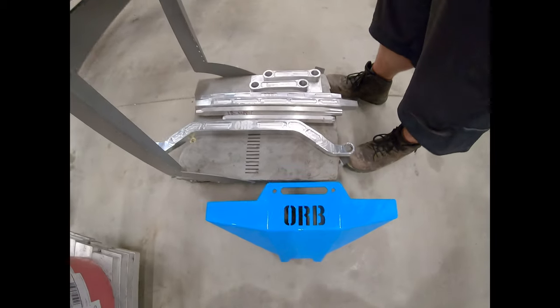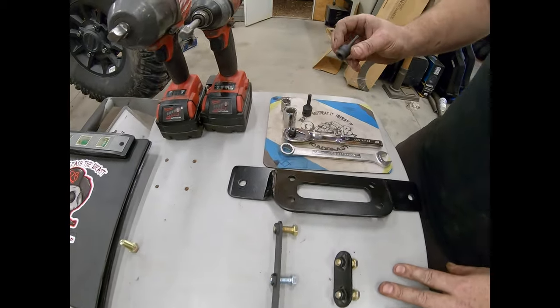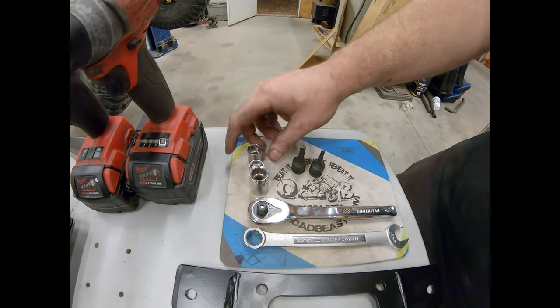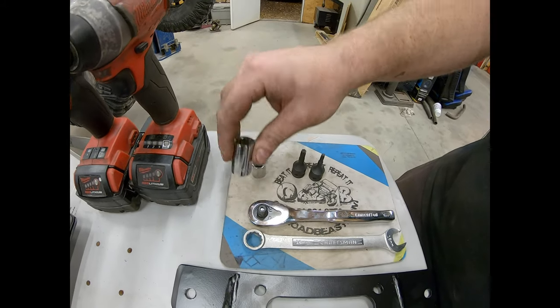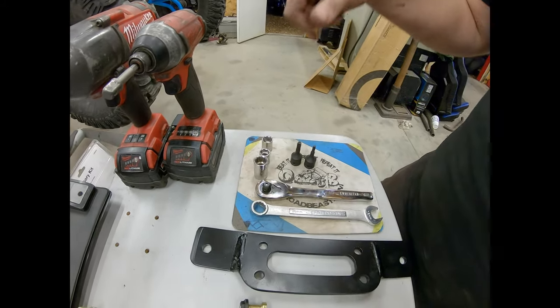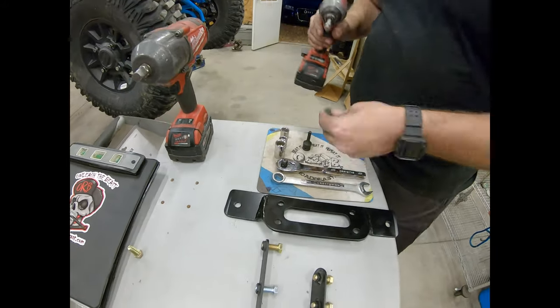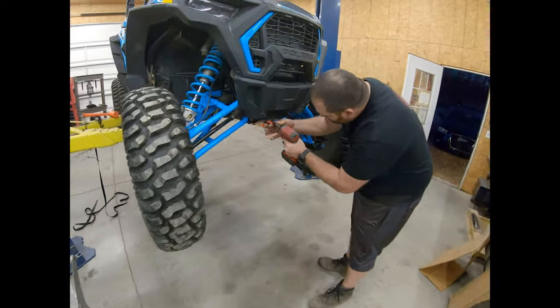The things we need tool-wise are a T25, a T40, a 13 millimeter, a 9/16ths, and a 15 millimeter wrench, and an impact. It can all vary depending on your situation. To get started, we'll take the T25 and pop this cover off — two small bolts.